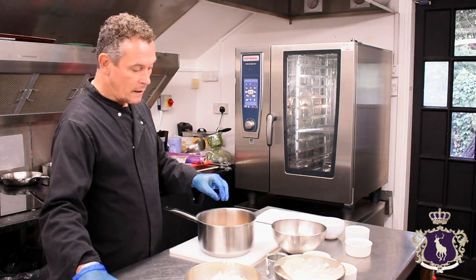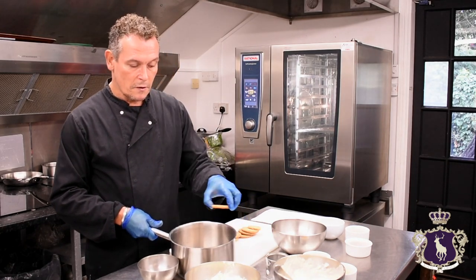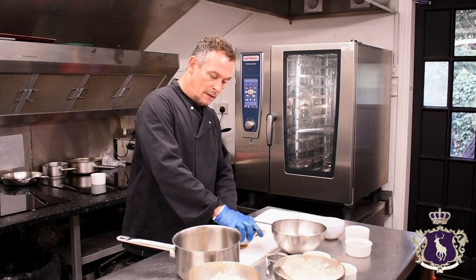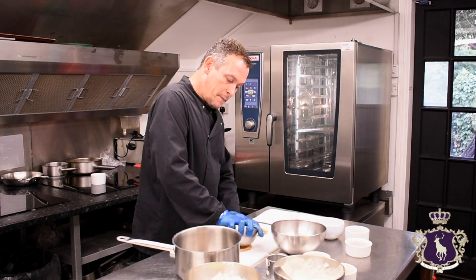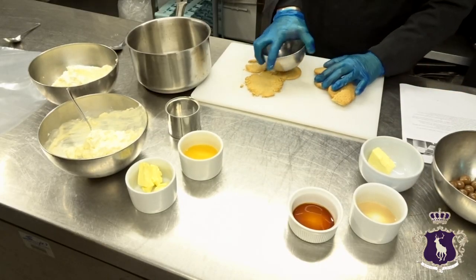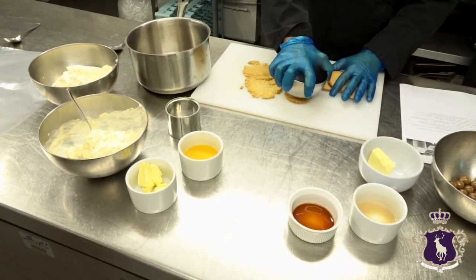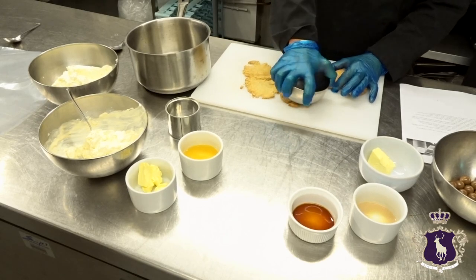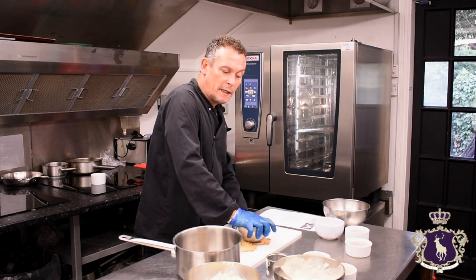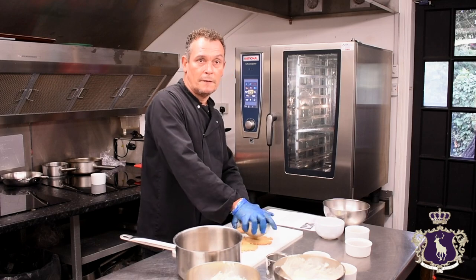So for the biscuits, we're using digestive biscuits. All you need to do is put them in a bag and bash them, or just use a bowl like we've got here — just keep breaking them up. This recipe, as on the recipe sheet, serves four people or makes one large cake tin.